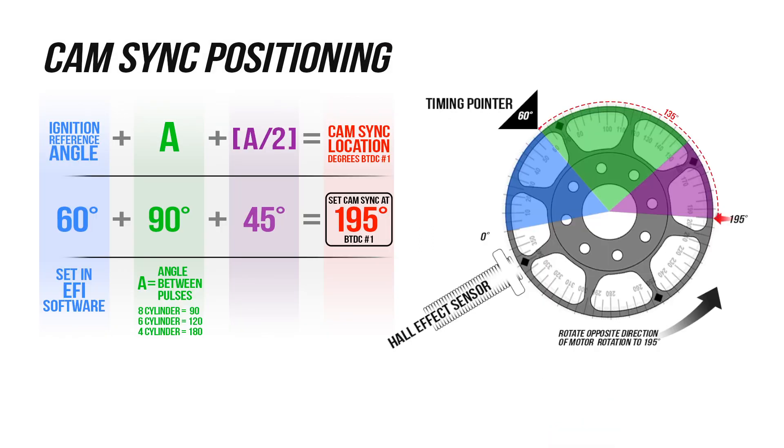Different EFI systems have their own particular specification for camsync placement. This formula covers Holley's line of EFI systems, including Terminator X when using a crank trigger with a camsync. Using a 60 degree ignition reference angle, the calculation nets us 195 degrees.